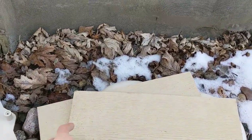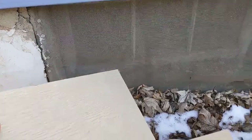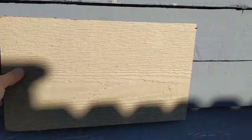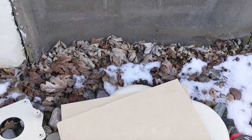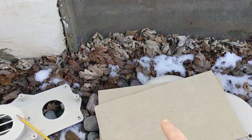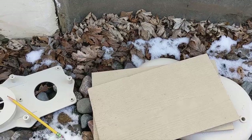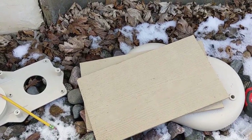As luck would have it, I found a couple pieces of 8-inch flat hardy plank siding left over from a project. I cut a couple of 14-inch pieces and I'm going to cut this area out of the house siding and put these in. I got two pieces in case I need to stack them. Using exterior-grade planking should keep it from deteriorating until spring, when I can paint it the color of the house. I'm going to trace this out, use my multi-tool to cut out the cedar siding, nail these in with galvanized nails for a nice flat base, then start drilling my pilot holes and the 2.5-inch holes for the tubes.